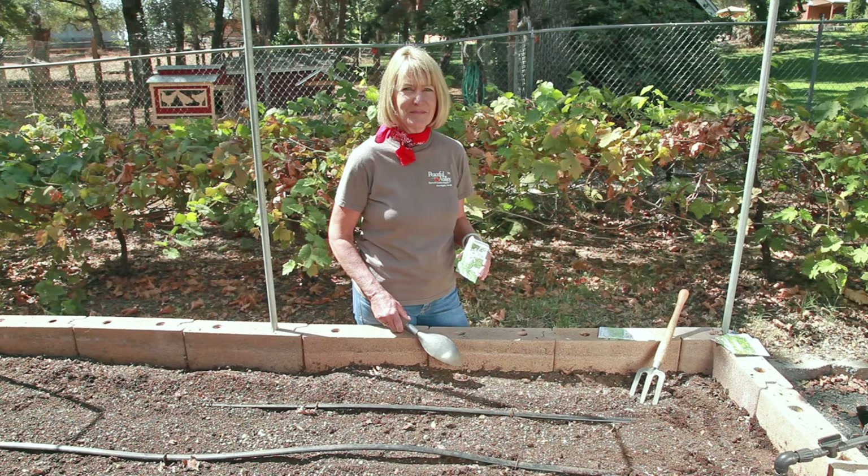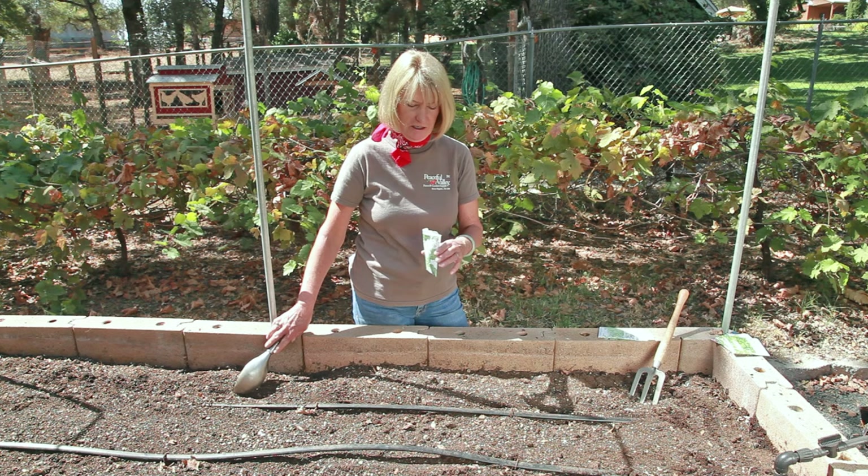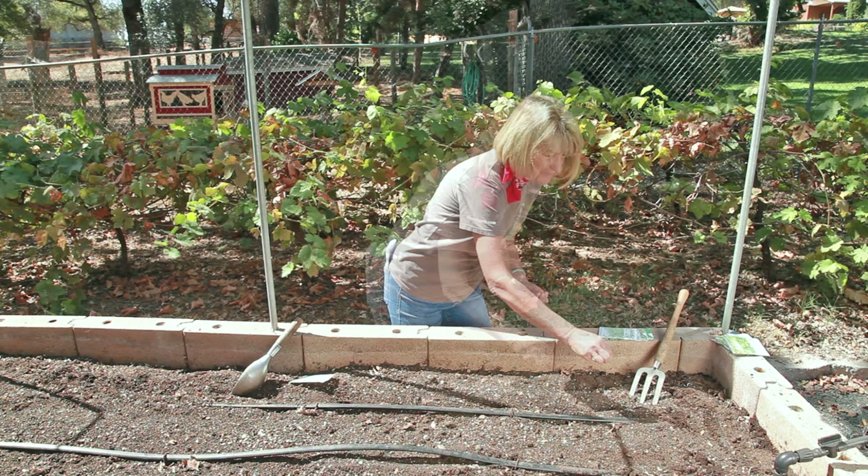To plant your gourmet greens, you can either plant them in rows, like I'm doing, or you can broadcast. Just make a very small trench — they don't like to be planted too deep. Then sow the seeds.